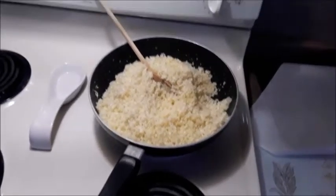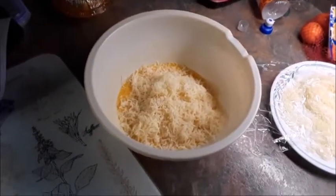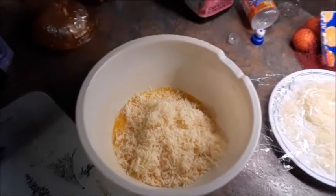Okay, so our cauliflower is cooked and it's had some time to cool. In here I've got the egg and the cheese, and I'm going to add the cauliflower in and mix it up until it becomes a dough-like consistency.